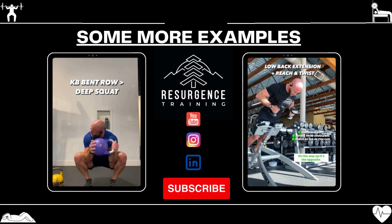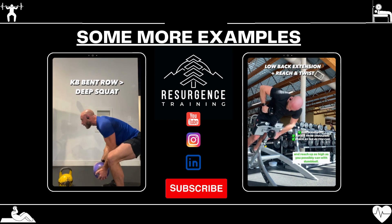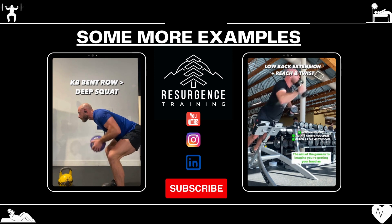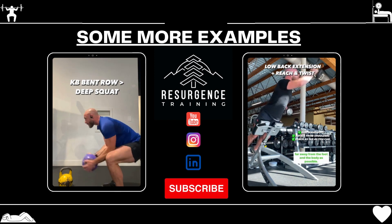On the way up, it's the opposite. We're trying to twist the shoulders as far as we can and reach up as high as you possibly can with that dumbbell. The aim of the game is to imagine you're getting your hand as far away from the foot and the body as possible.